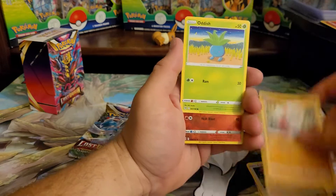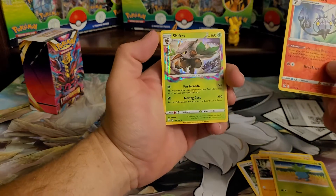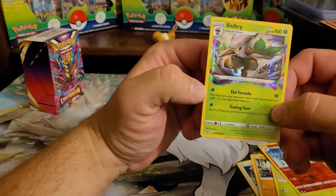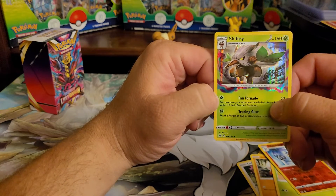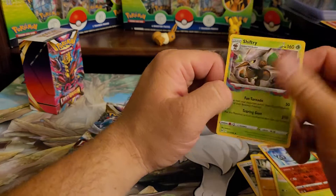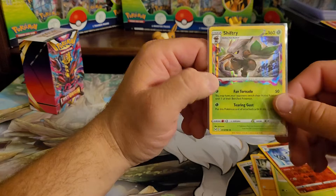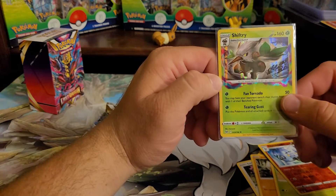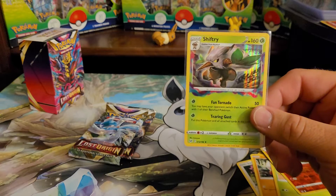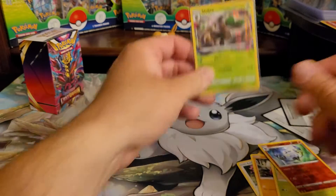Lickitung, Grouse, Chandelure — into a Shiftry hollow! That's actually really cool. I love how that goes out of the actual picture frame — that's really cool. I have not seen this card before. Hollows aren't treated as well as they used to be back in the day, but this is a really cool hollow. I like that Shiftry.